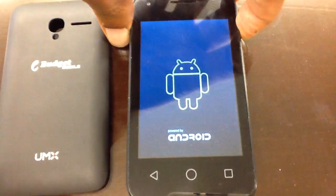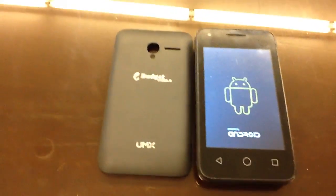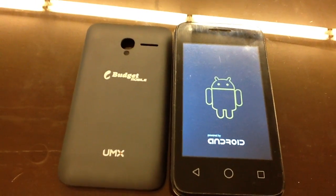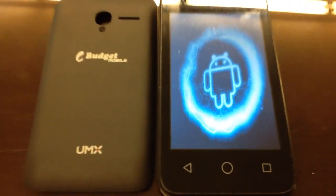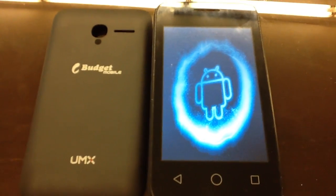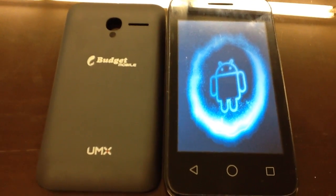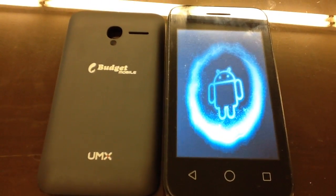Let's just see what happens. This is a little bit low on the power, but that's all right. Let it load through. Here's what it's going to do. Let's just see what happens. I put in that Freedom Pop SIM — let's see what happens here.